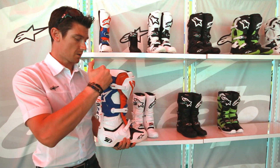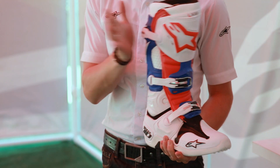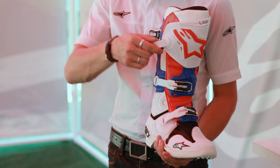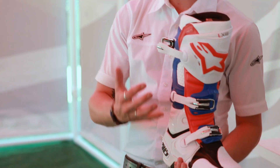Our new buckle system is basically an aluminum housing with a receiver that then clamps down the boot itself. It's a millimetric, self-aligning buckle system, basically moving in collaboration with all of the flex zones that actually move whilst you're moving around on the boot.